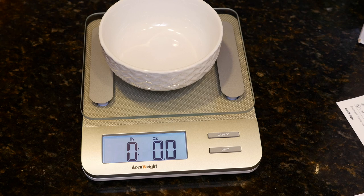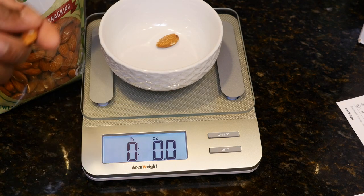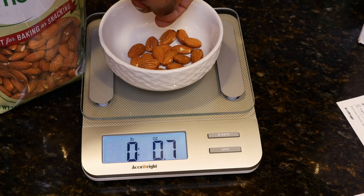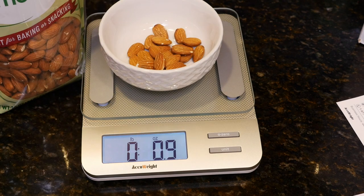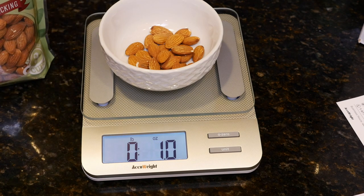Almond says 16 servings per container; serving size is one ounce or 28 grams — about a quarter cup — and that's 160 calories. So you take them and start dropping your almonds in. And there you go — we have about an ounce. I think this would be a great help to me.